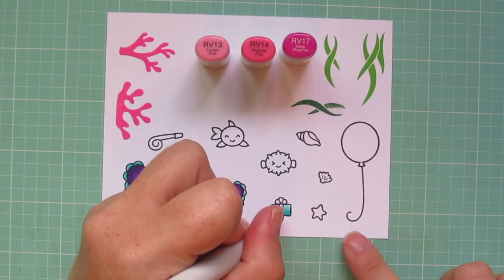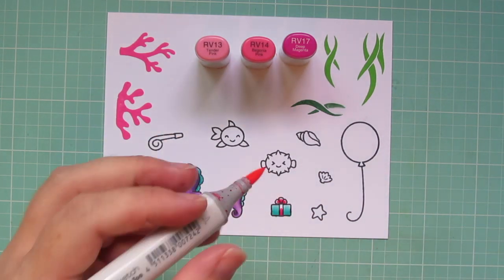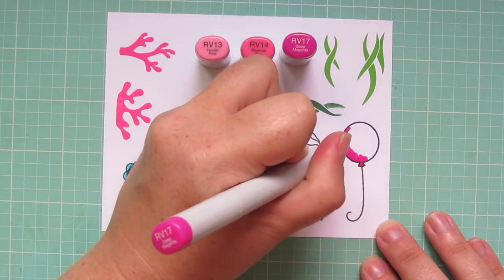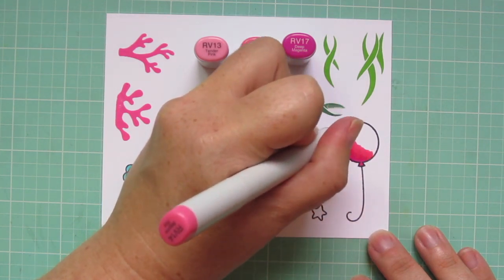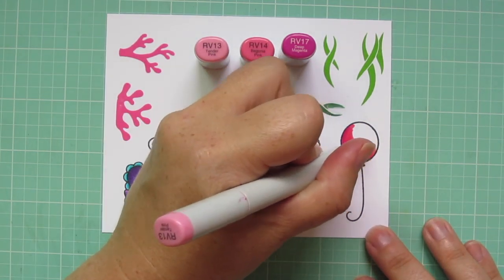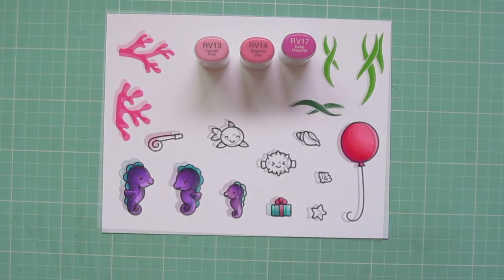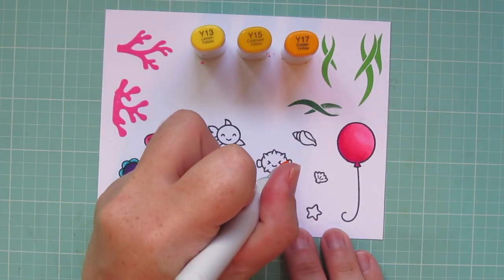For the ribbon, I'm going to use RV13, RV14, and RV17. This is going to give me a color that really matches well with that coral. I'm also going to color in my balloon with those shades. I started with the RV17 down on the bottom left, blending towards the top right with the RV14, and then finishing with the RV13. That's because on my card I'm going to place that on the left hand side, so I did my shadows on the left to match with the rest of my images.